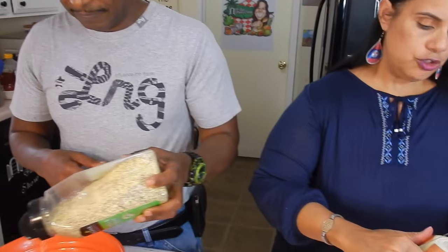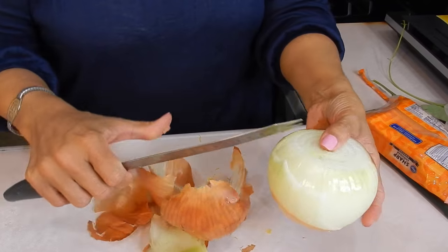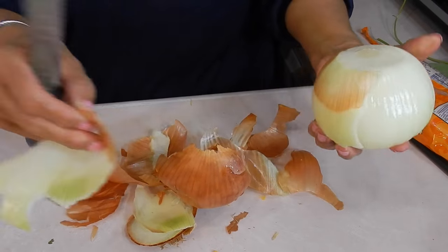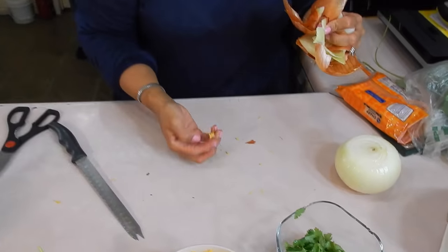Meanwhile, back at the ranch, I am peeling the onions. And yes, we get these big onions at Costco. I like them because they kind of go a long way. So I peel everything off, and then we're going to wash.